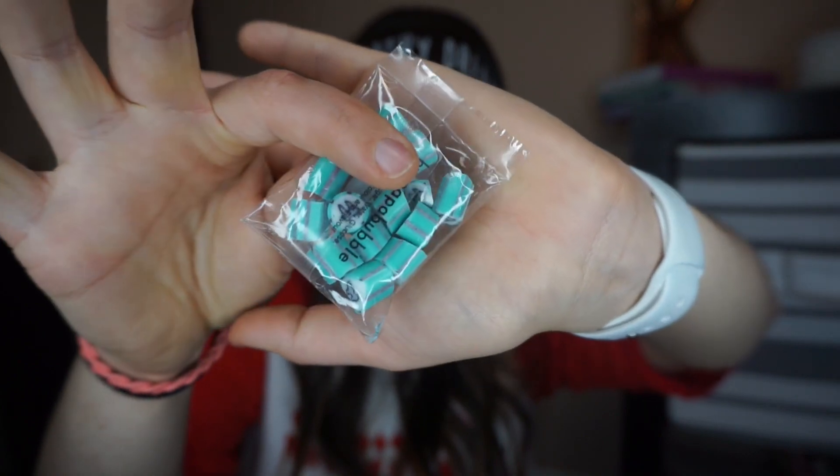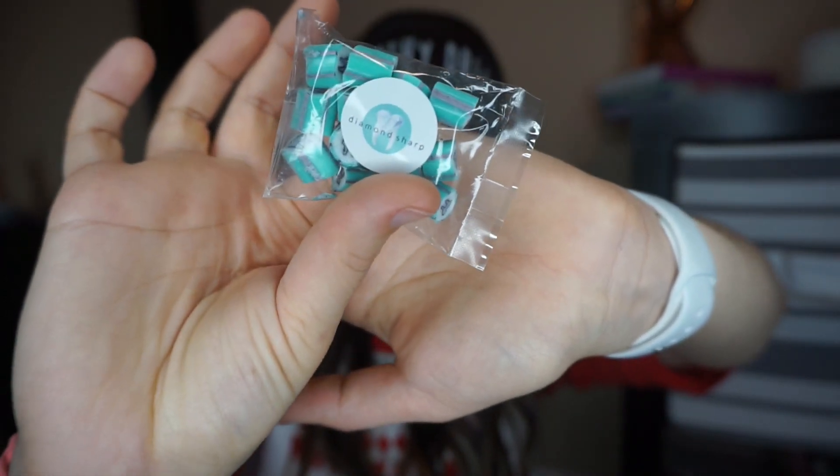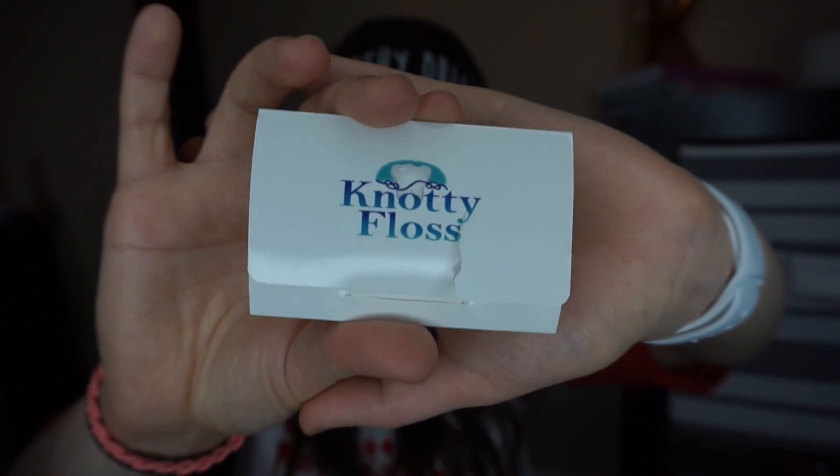Diamond Sharp — are they candy? I think it's candy. Yes, tooth candies, y'all! By Diamond Sharp. They have little teeth on them, so cute. I think Diamond Sharp is the company that sharpens your instruments for you.